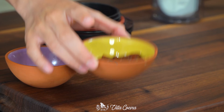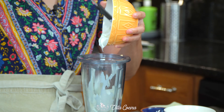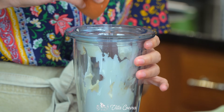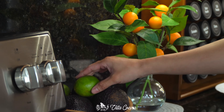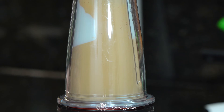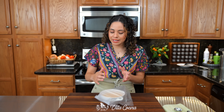Let's make a chipotle sauce that is creamy, smoky, and with a kick of heat — the perfect addition for this burrito. In a blender, add one cup of sour cream, a quarter cup of mayo, two chipotles in adobo sauce — this is where our smoky flavor is coming from — one whole peeled garlic clove, one teaspoon of kosher salt, and squeeze in the juice of half a lime, about one tablespoon. Cover and blend until completely smooth, then place it in the fridge to help it set up a bit more.